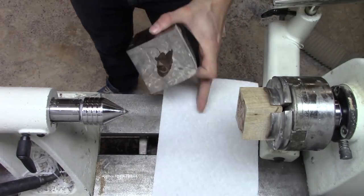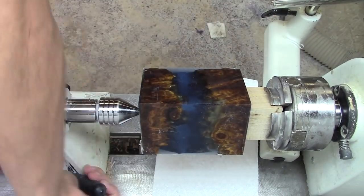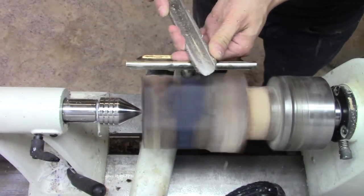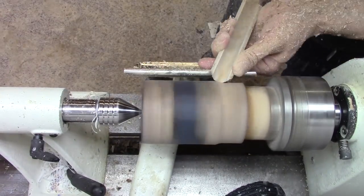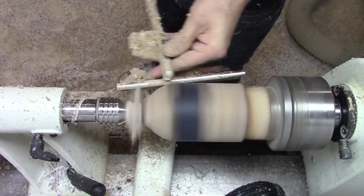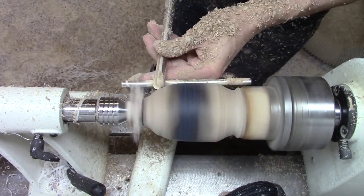At the lathe, I glued the blank onto a scrap piece of wood which was held in a chuck. Once the glue set, I started by using a roughing gouge to round the square blank down to a cylinder shape. Then I switched to a bowl gouge to start forming the egg shape.